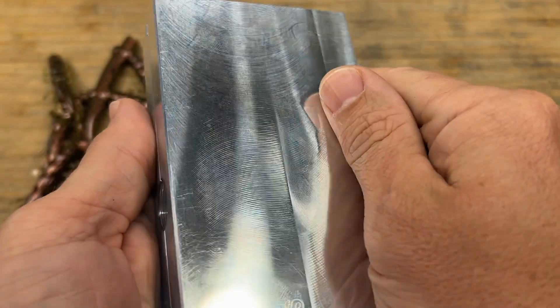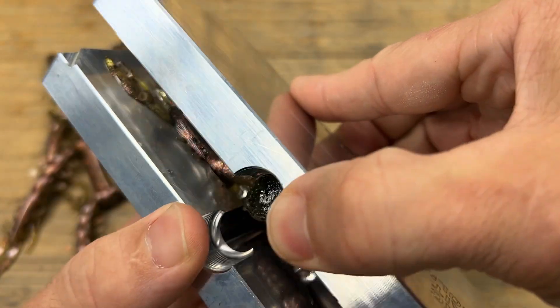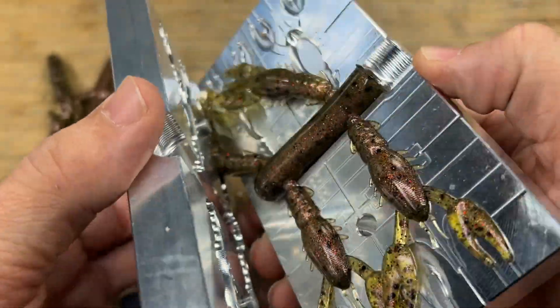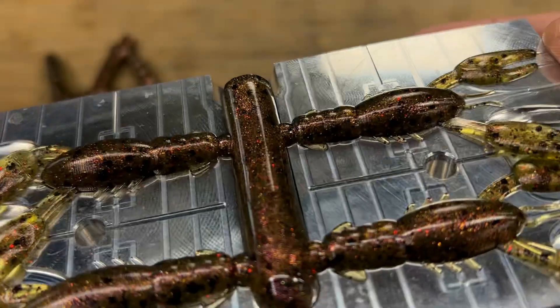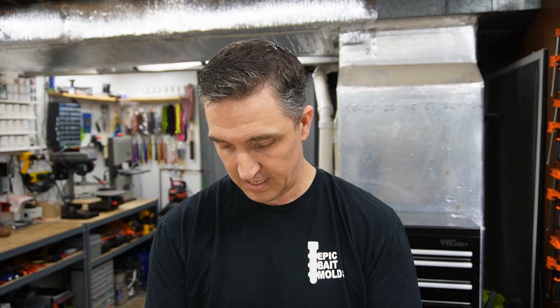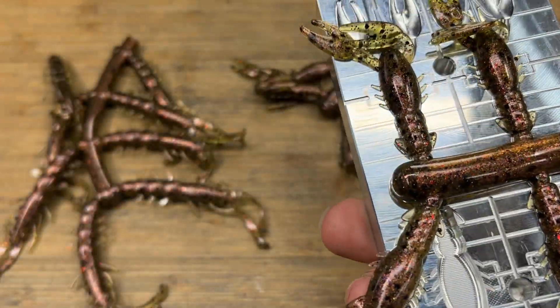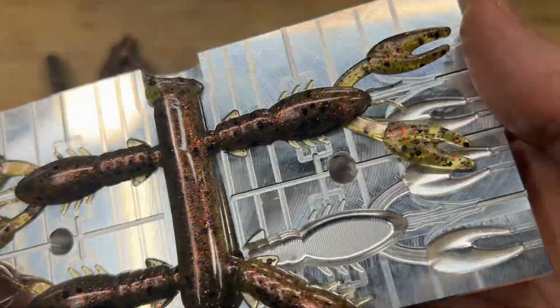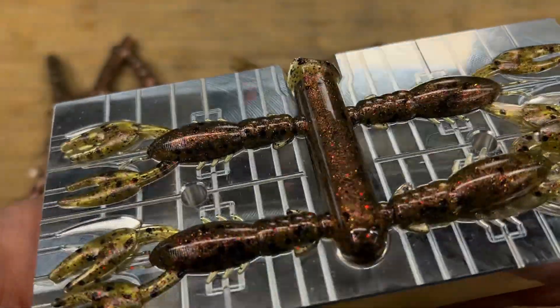Keeping with the Ned theme — one of my other all-time favorite Epic bait molds, the Ned Craw. This is the 2.5 inch; they have a 1.5 as well, but the 2.5 is my other go-to Ned bait. Between those two, it's all I ever throw on a Ned rig. They come in a four-cavity mold — I like to have two so I can shoot eight at one time. And they all came out perfect. Perfect. So good.